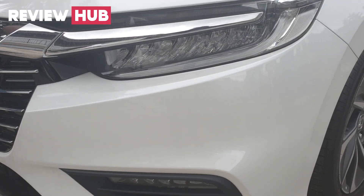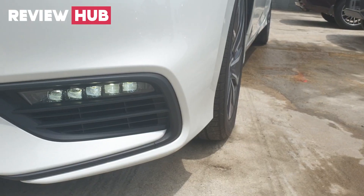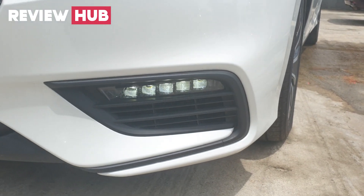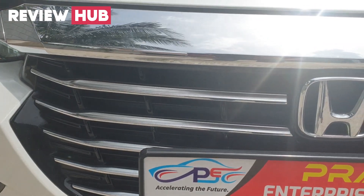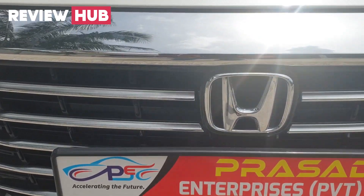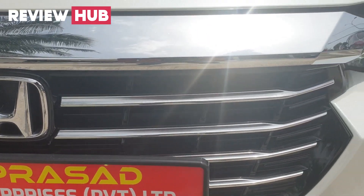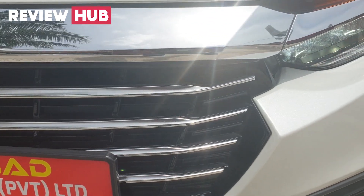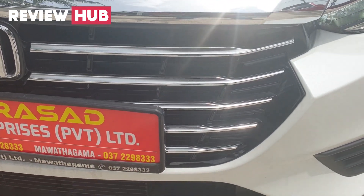This design draws influence from the Honda Accord and Honda Grace. The front grille features a chrome stripe with a black plastic shell. This shell serves a functional purpose — it opens to cool the engine as well.